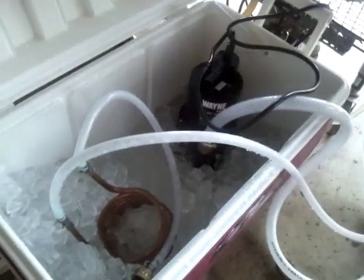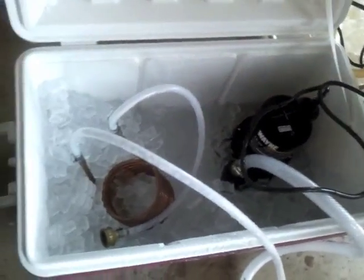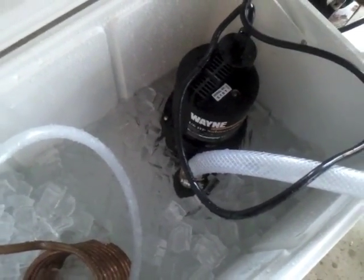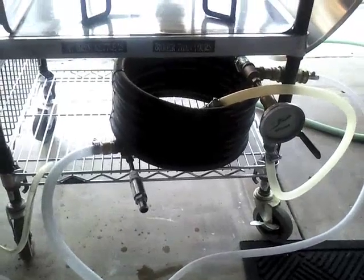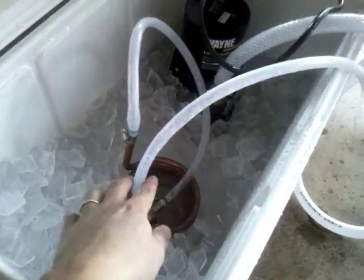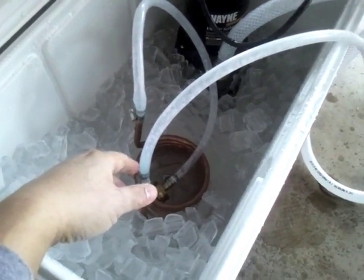5 minutes left — I just put my last hop addition in. This is how I cool my wort, and I can't take credit for this — it's from Yambor44. I have a submersible pump hooked up to my counterflow chiller. I also have a pre-wort chiller called the Chinchilla, which brings the water temperature down before it goes back into the ice water bath. I get a lot of ice and it chills the wort down to about 7 degrees pretty quickly.